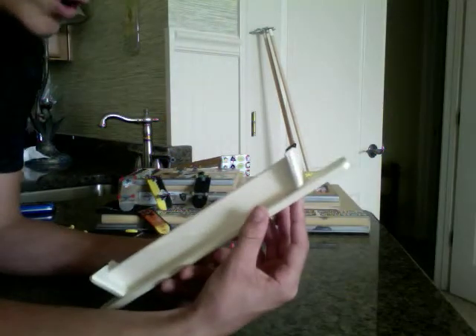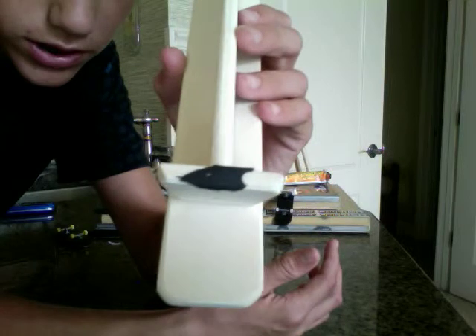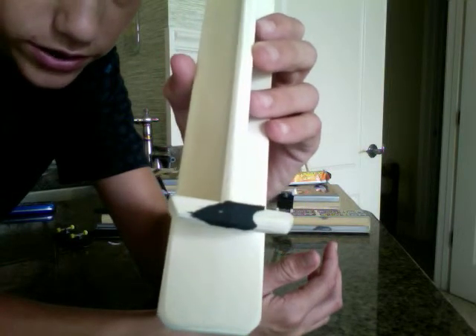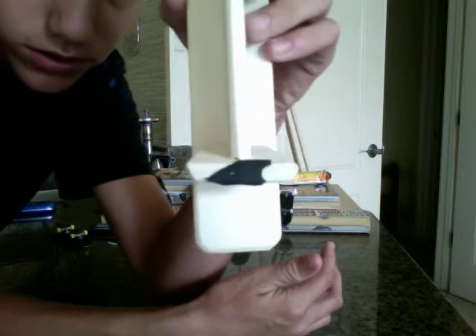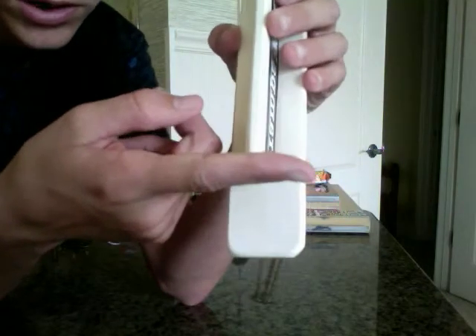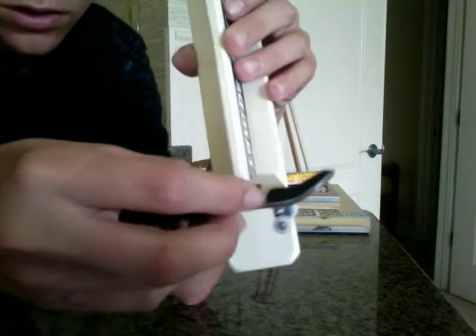The only thing is the supports on this one are uneven. I can't really show you easily, but when I put it straight up and down, it's not horizontal — not parallel — and it makes it a little bit wobbly.